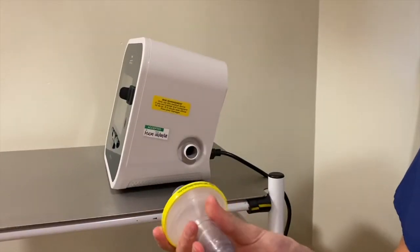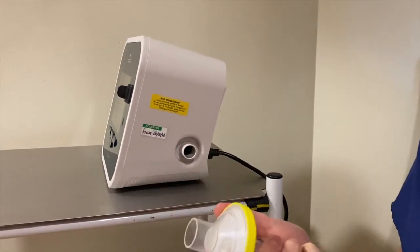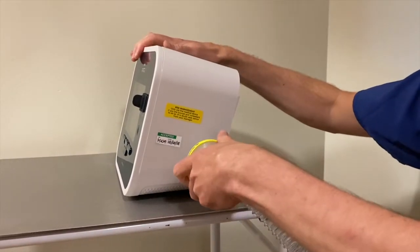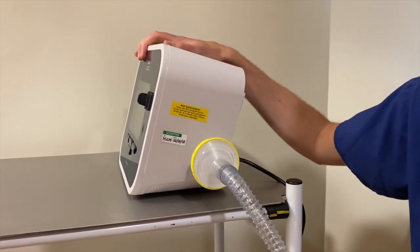To connect the tubing onto the Cofasys, always make sure that we have a bacterial filter in place and this should then be attached onto the end of the Cofasys machine here. If we push and twist it, it locks it in place and just stops it from coming out as easily.